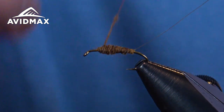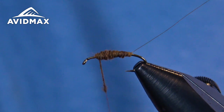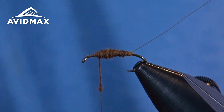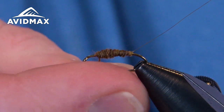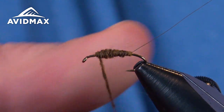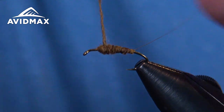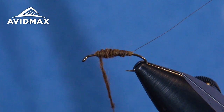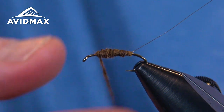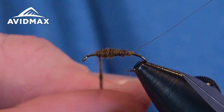If you haven't tied a lot of dry flies, this is a good one to get you going because there are a few aspects to it that you'll reuse time and time again on lots of other patterns as you keep going down the path. And it'll bring you fish — you'll have that fly you tied that will bring you success.